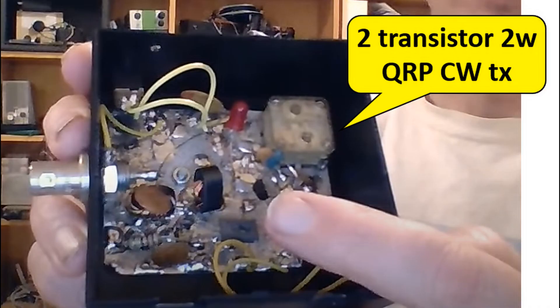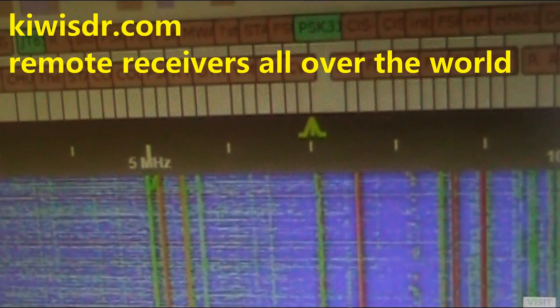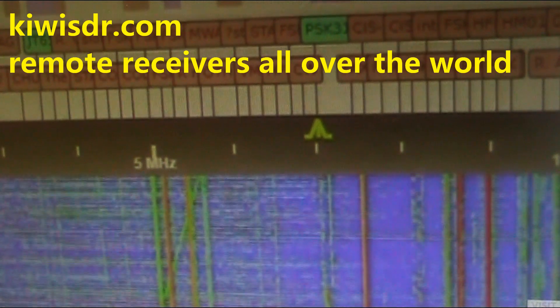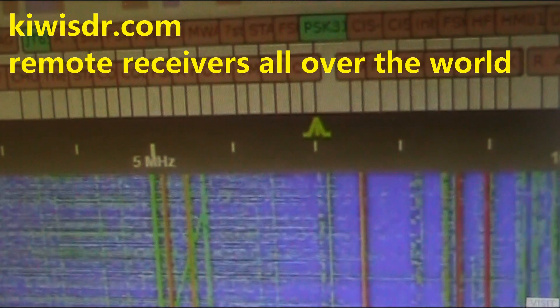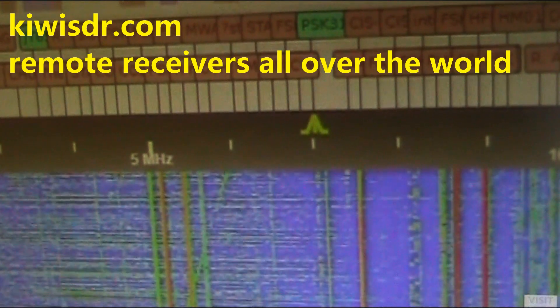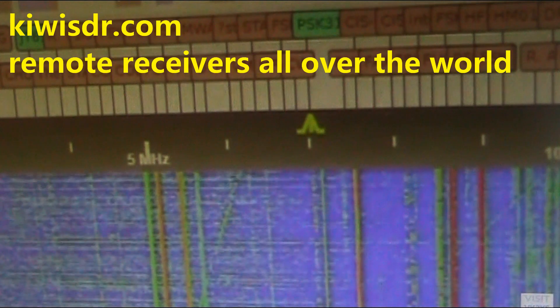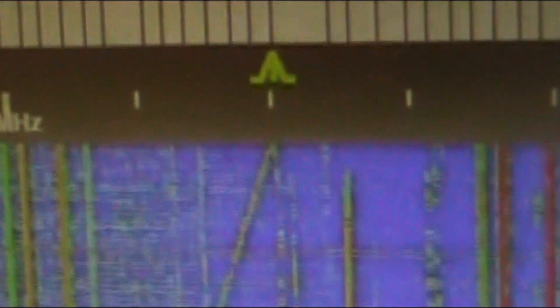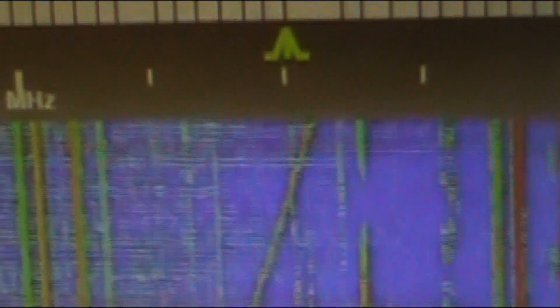Another thing you could do: build your own transmitter. On a band like 7 MHz that's very, very simple — again, it's going to be Morse code only, but something with two or three transistors. Even if you don't actually make contacts with it, you could at least use an online SDR. There's a website called KiwiSDR where you can find one. For a band like 7 MHz, if you find one that's say 200 to 300 or 400 miles away, during the day, provided it's in a low noise location, you can probably hear yourself. That's a good distance on 7 MHz. So build a little transmitter, put up an antenna like a half-wave dipole, and you could at least hear your own transmission.